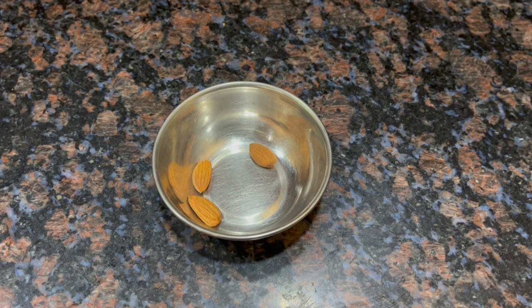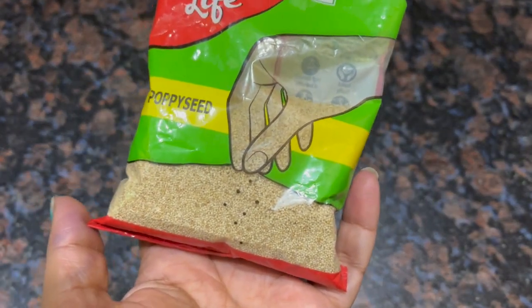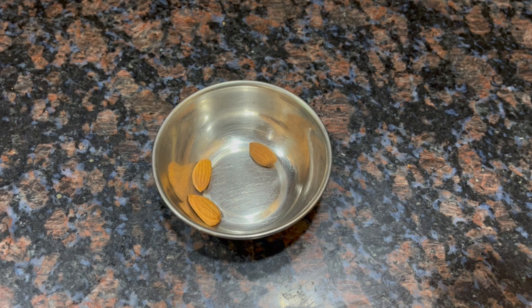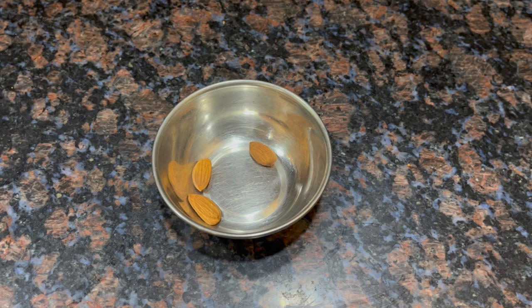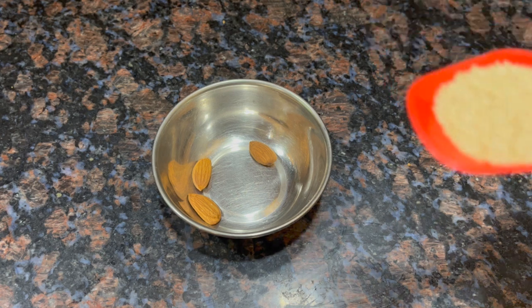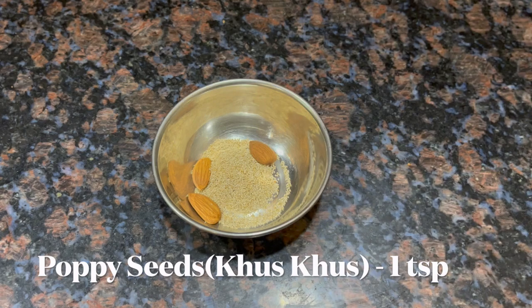Next, you have to add poppy seeds, which we call khas khas. It will take a little time and it is mostly used in the northern parts. You don't have to add more — just half a teaspoon. If you don't have it or don't want to use it, you can treat this as an optional ingredient.